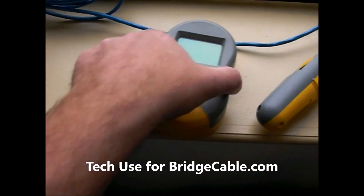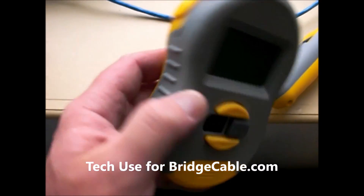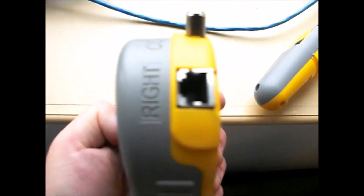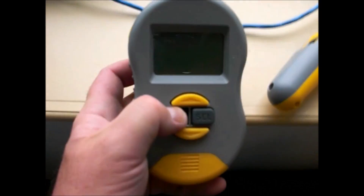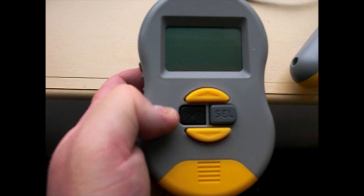Here we go with the certified tester. This is for internal use only, so primarily we're just gonna be using the left side only. The right side is basically for troubleshooting.